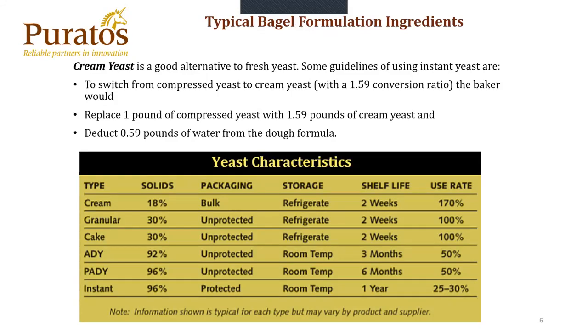Below you'll find a chart of the different types of yeast, its yeast solids, the packaging it comes in, the storage conditions, the shelf life of each product, and the usage rates.